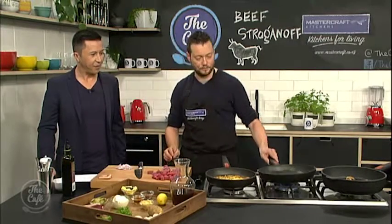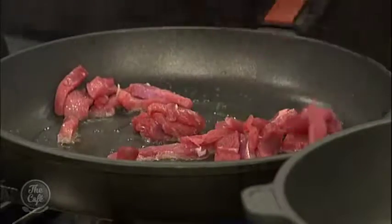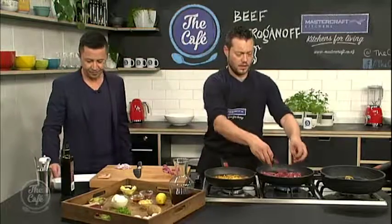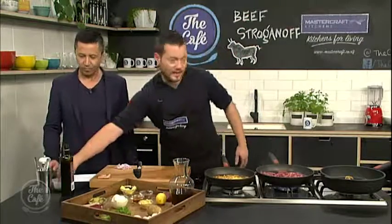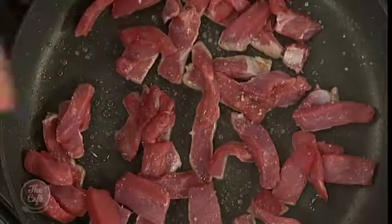You can see the smoke coming off now — that's warm enough. Pop it in, and you want to hear that sizzle. You don't want to overcrowd your pan either — that's plenty. Going to give it a little bit of seasoning now.